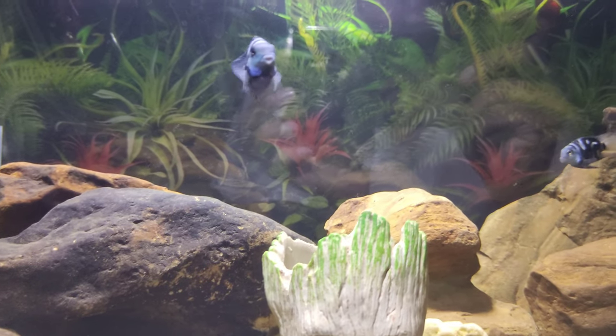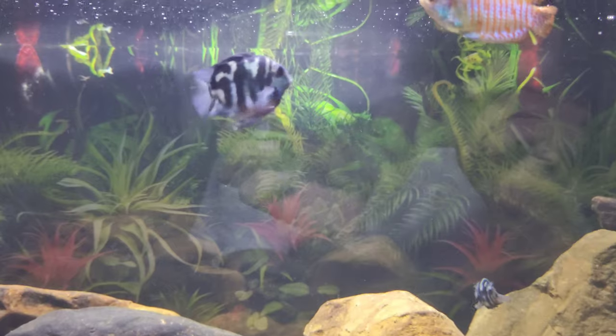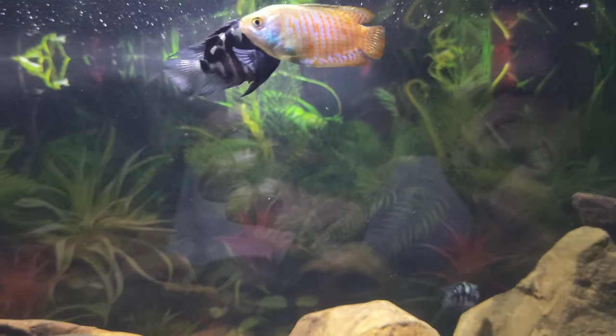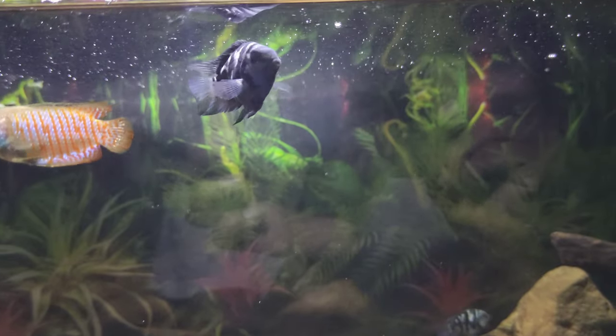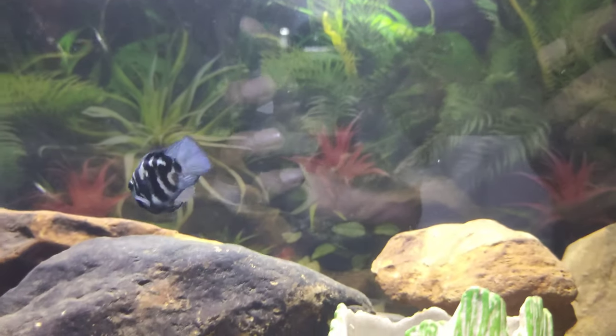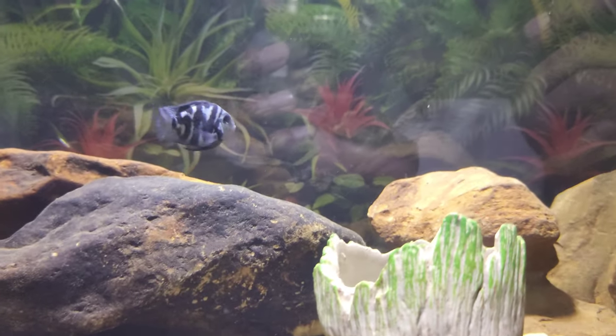Water pH: since polar parrot cichlids are made by cross-breeding two Central American cichlids, they require water parameters similar to other Central American cichlids. They can withstand a pH of around 6.4 to 7.5. I recommend keeping the water pH at neutral 7.0, which is easily achievable.